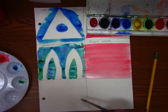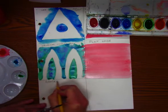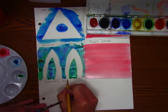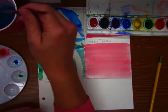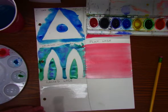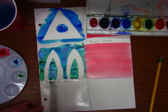Next we're going to do what is called a graded wash — graded, or gradient. Again, clean water. Wash off that brush really good, then put another coat on here. Just damp, not super wet. You don't want puddles of water on here, just enough that it gives your paper a glisten.